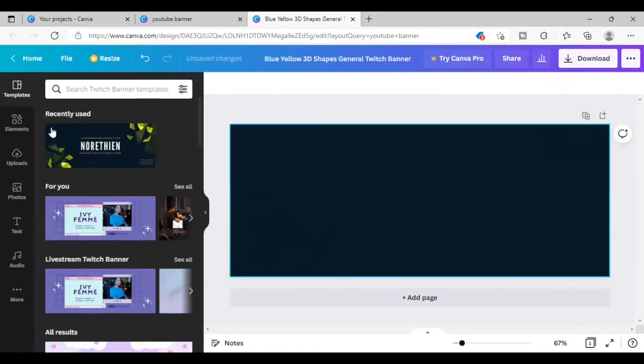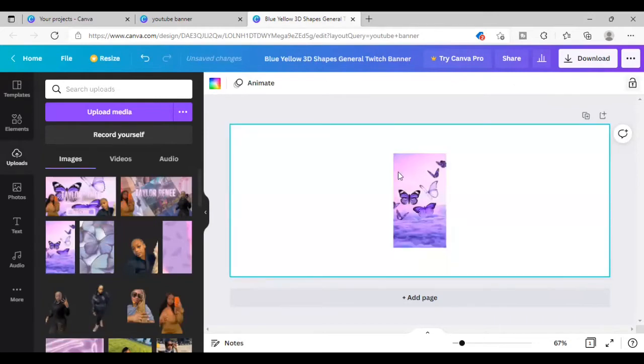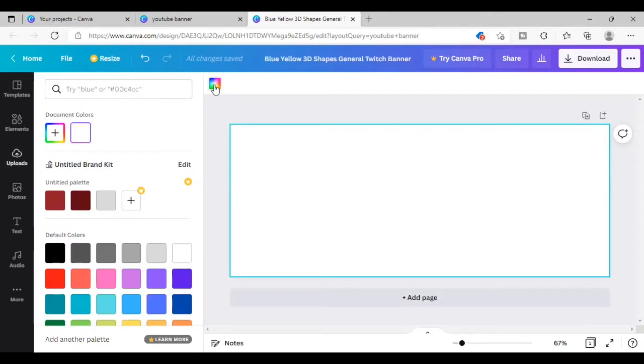I pretty much got all of the pictures she did not send me off of Pinterest, and then I just uploaded the media. With Canva Pro you can remove the background of any picture that you want. I think it's a good investment — $12.99 a month, it's not bad. I've definitely had Canva Pro before, but if you want to choose the free option you can always go to removebg.com and remove the backgrounds.